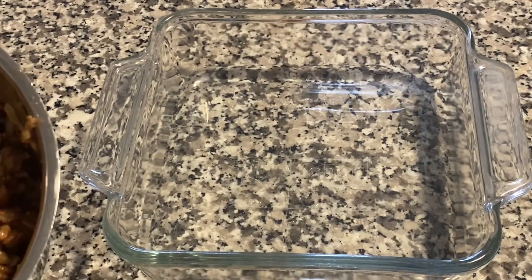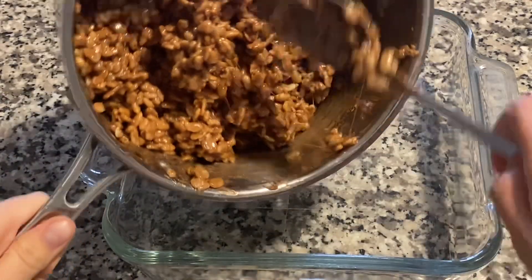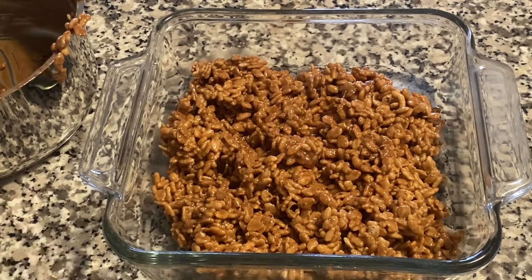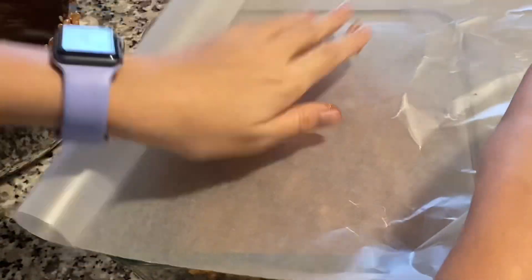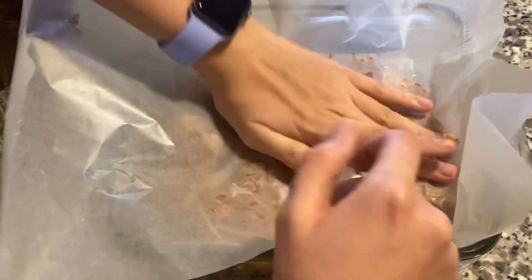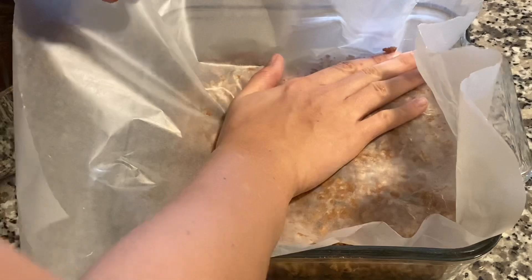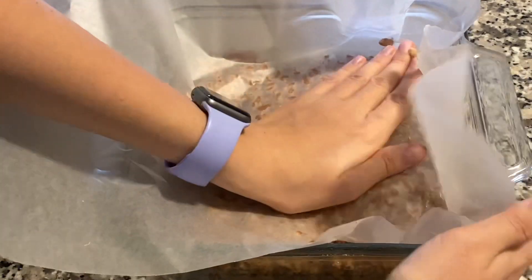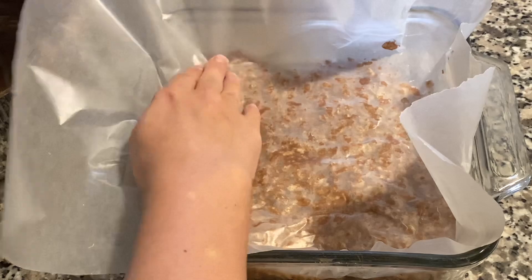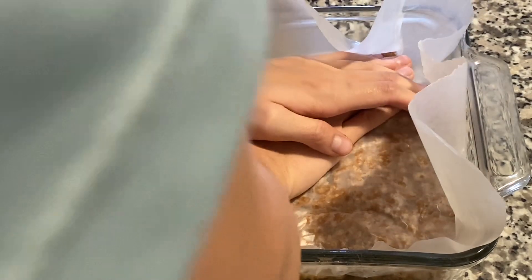Over here in a nine by nine pan you're gonna pour in your Rice Krispie mixture. Then with some wax paper or parchment paper, you're gonna place it on top and press down tightly with your hands, or you can use a spatula to do so. This will help spread it out and make them nice and firm when you cut into them.